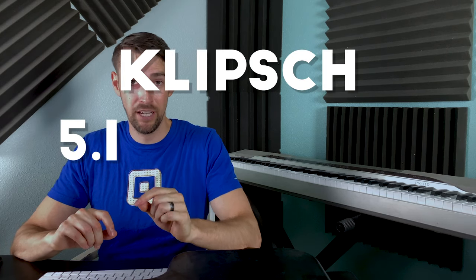Today I'll be talking about the Klipsch 5.1 reference theater pack. I got this a couple weeks ago and I am very impressed so far.